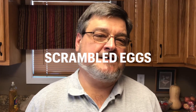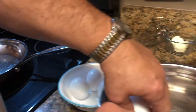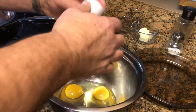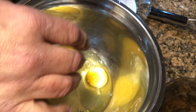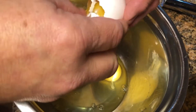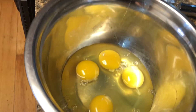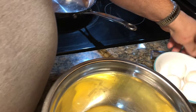Good morning, today we're going to make some scrambled eggs. We're going to start off with four large eggs, a pinch of salt in there, to get really fluffy scrambled eggs.